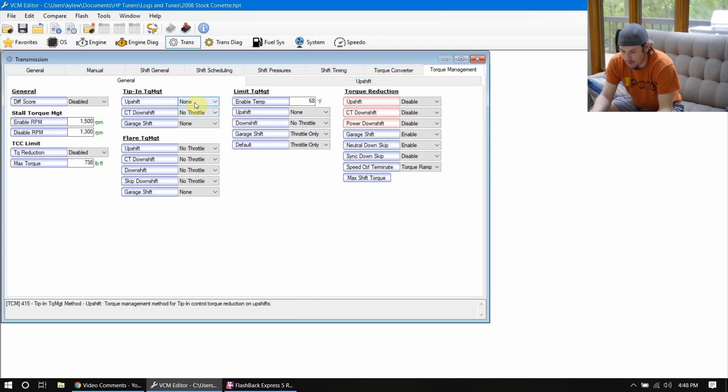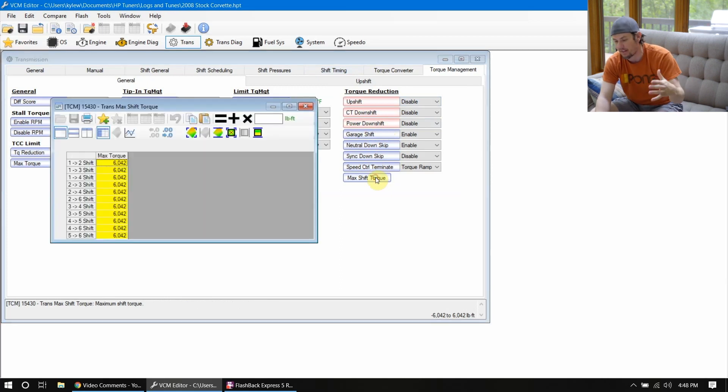Looking back at the general tab, a lot of this stuff is already basically disabled on the Corvettes. I don't know about other E38 platforms or 6L80s on the trucks — there might be some of this stuff that's already enabled. If you want to make it shift like a Corvette and you know it has the same transmission, take a look at the 6L80 setup on the torque management. Make sure your max shift torque is not dialed down — it's already maxed out on this table, but double check that.